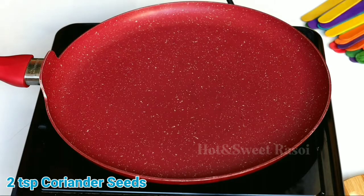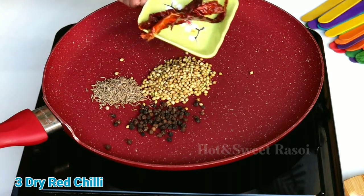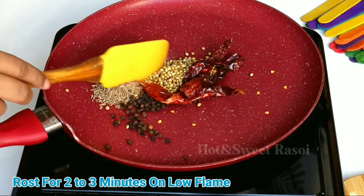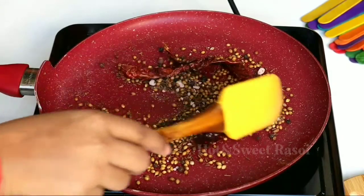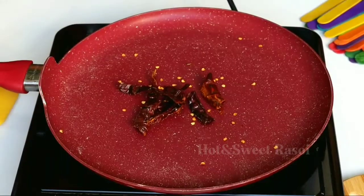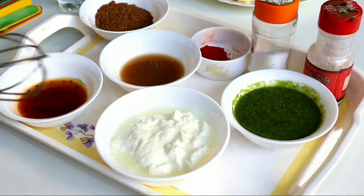Before serving, we will make a special masala. I have taken some spices including black salt, and we will roast them on a low flame for 2-5 minutes, or until the aroma comes out. You will notice a little color change. Once roasted, remove them and let them cool, then grind them into a powder. The masala is now ready.